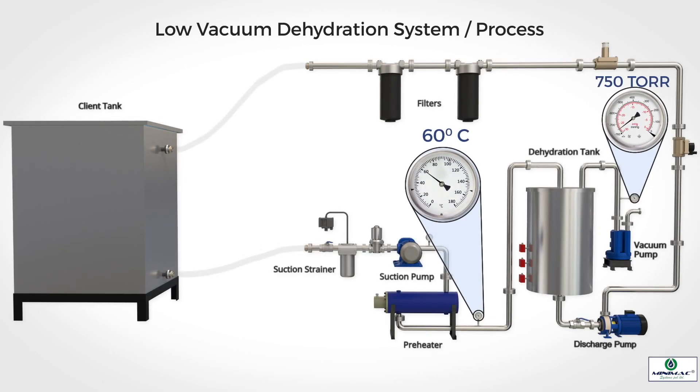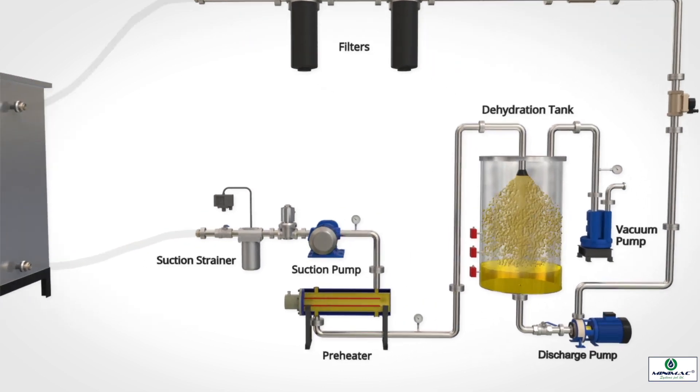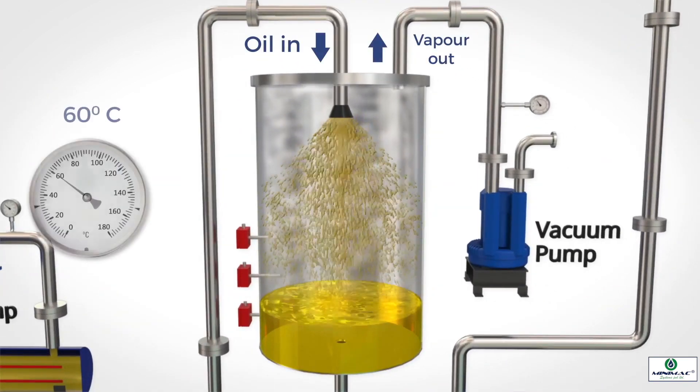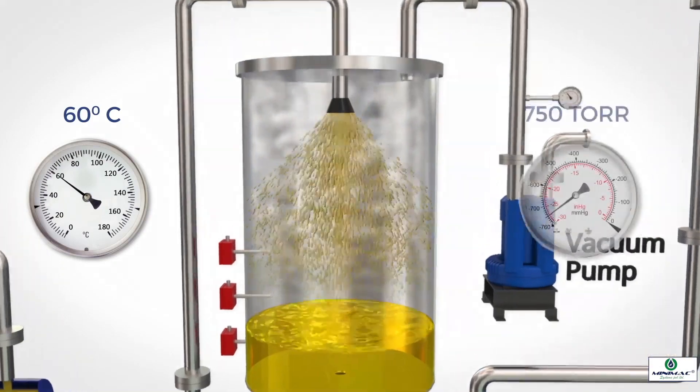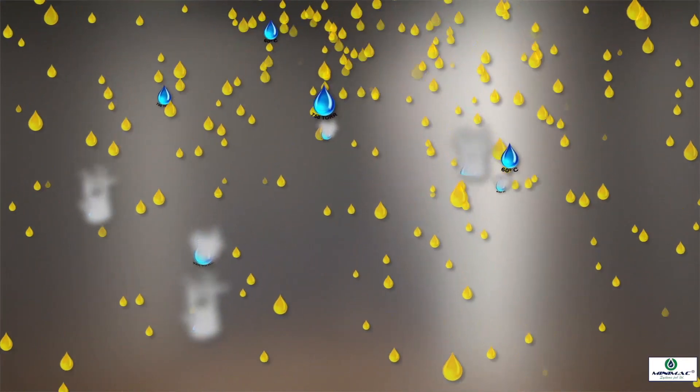Vacuum pressure inside the dehydration chamber is maintained at 750 torr. Warm, contaminated oil when sprayed into the chamber, water molecules within the contaminated oil are exposed to the vacuum environment. Having an inherent temperature of 60 degrees centigrade and exposed to 750 torr vacuum, these water molecules get vaporized easily.